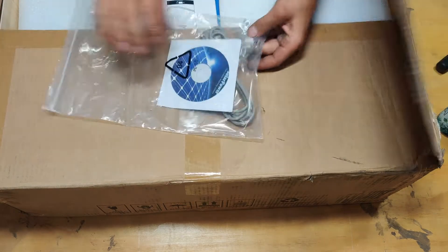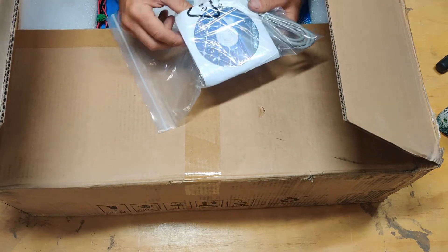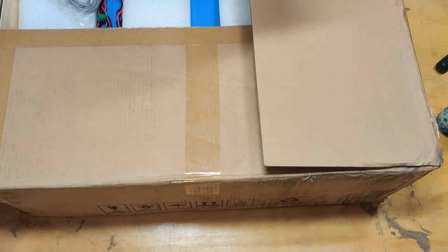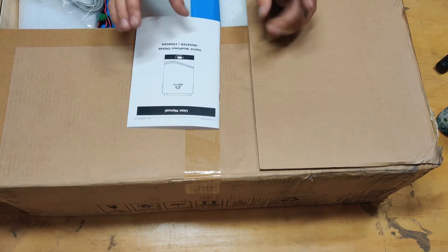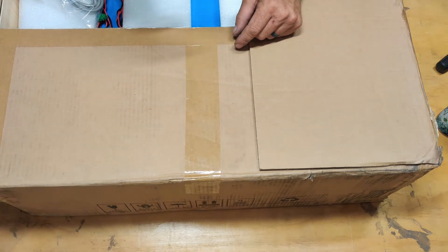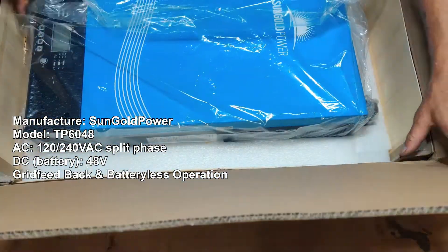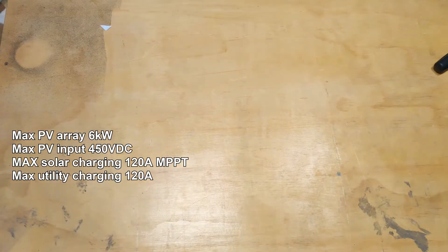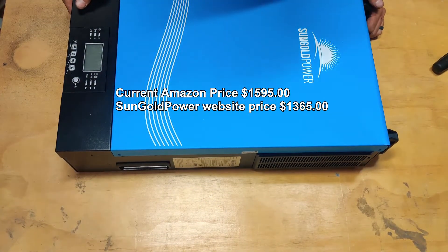What comes with it: some lugs, a fuse, instructional software, and some kind of communications cable. This is the Sun Gold TP6048. I'm going to put the relevant specs on screen while we start pulling this apart and take a peek under the hood.